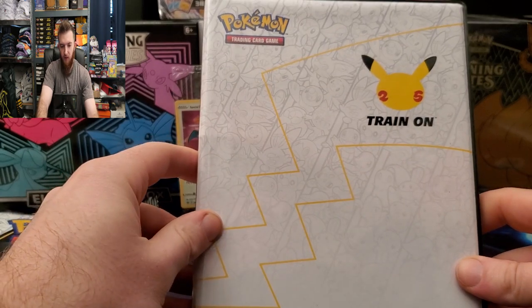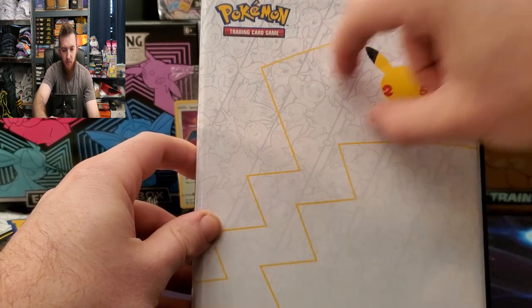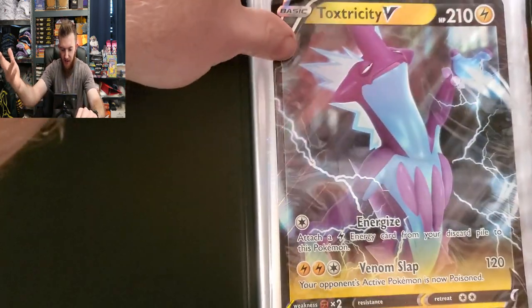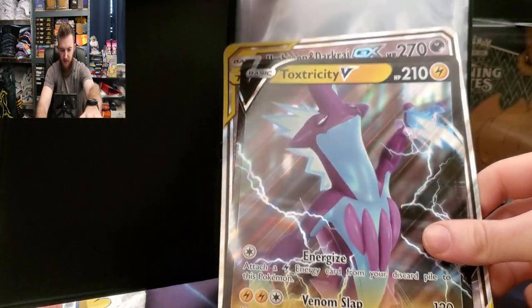Here we go — this is our first collector's oversized card binder. I love the artwork on the front where you can kind of see the logo, the tail, and all the starters right here. Very cool. Now this fits — we finally have one to fit our oversized cards. Look at that! It fits everything from the Toxicity V-Box oversized card, and it fits all the Sword and Shield oversized cards.